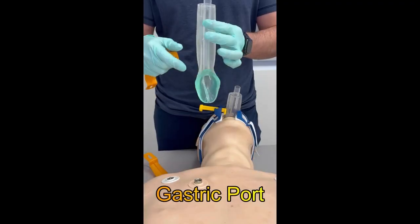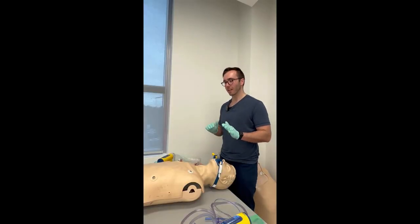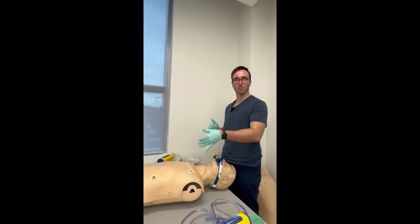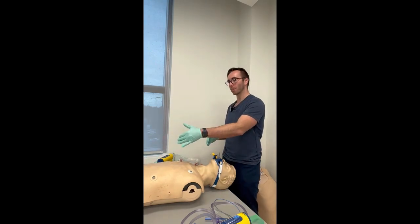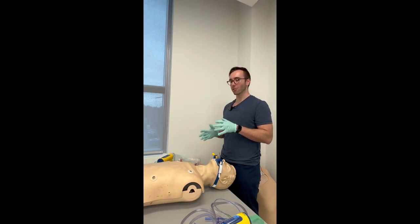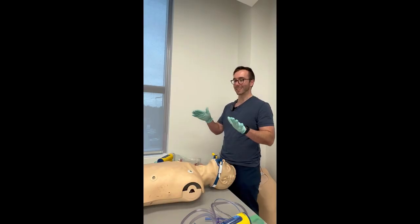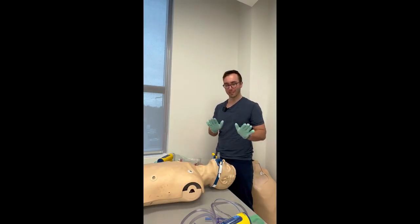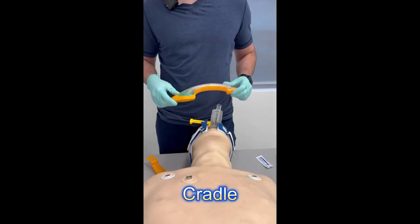There is a difference between PCPs and ACPs regarding depth of insertion. ACPs can go directly into the stomach to get rid of air and gastric secretions. The rationale is that the Schedule 3 acts only specify that ACPs and CCPs can go directly into the stomach, while PCPs can only go two to five centimeters beyond the end of the i-gel.